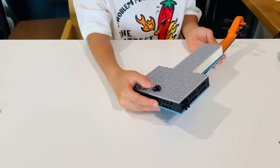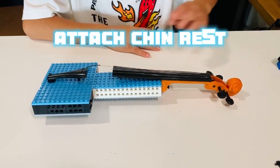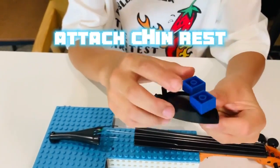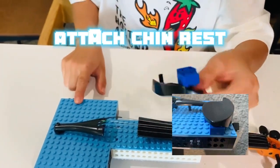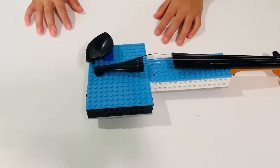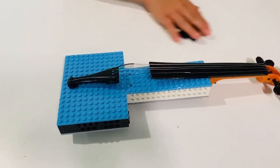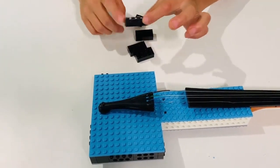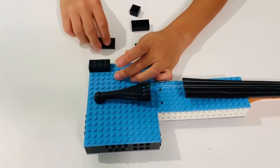We are almost done. Now we can put on the chin rest and bridge. For the chin rest, we have two options. The first option is this one — to attach it, you want to make sure that one of the Lego bricks is on the edges. For the second option, you can use some blocks. We have provided you these blocks to build the chin rest. You want to get these two-by-four blocks and place them like this.